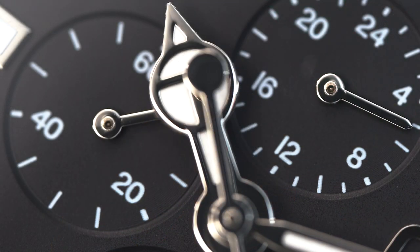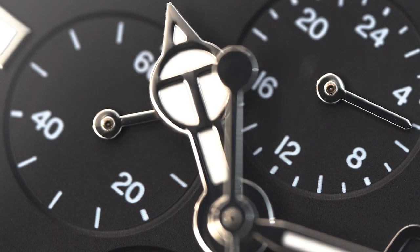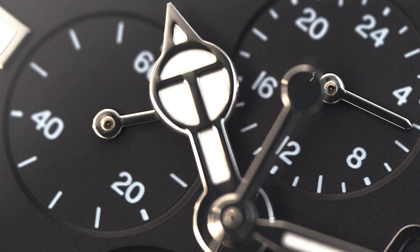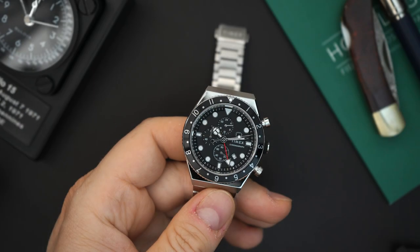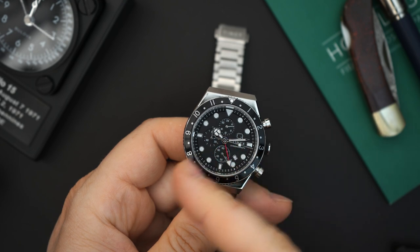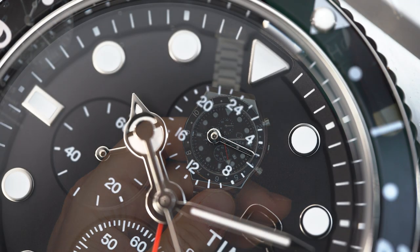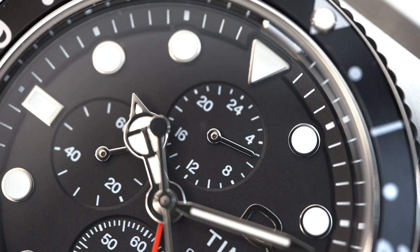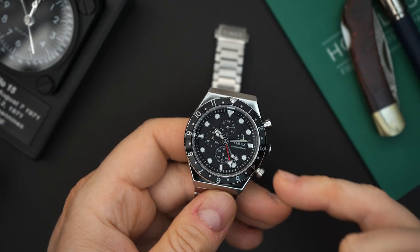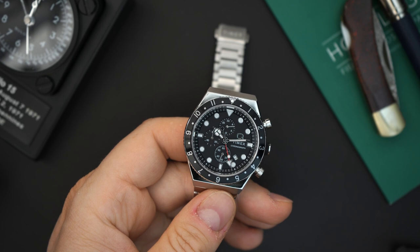Very interesting that they did this, and I think this is a Chinese movement — I'm actually 100% sure that it's a Chinese movement. They don't put any information about the movement in this watch. It's set up like a 7750. It is a quartz movement, obviously, but it looks like a 7750, so you have the registers on the left side of the dial. You have the Q right there that is applied, and it says Timex, and then chronograph right below that.